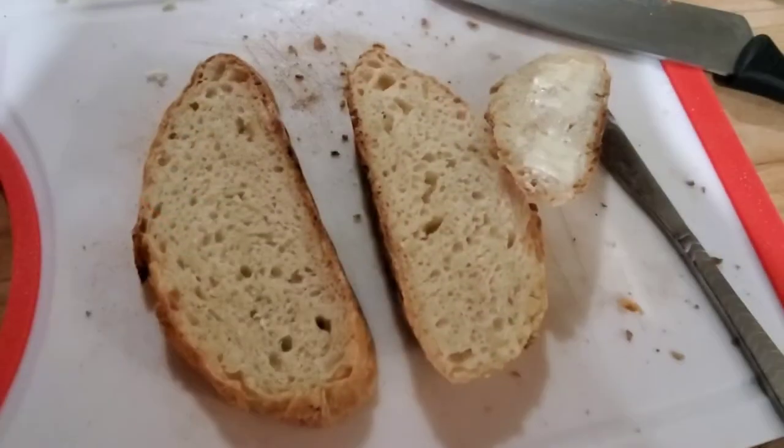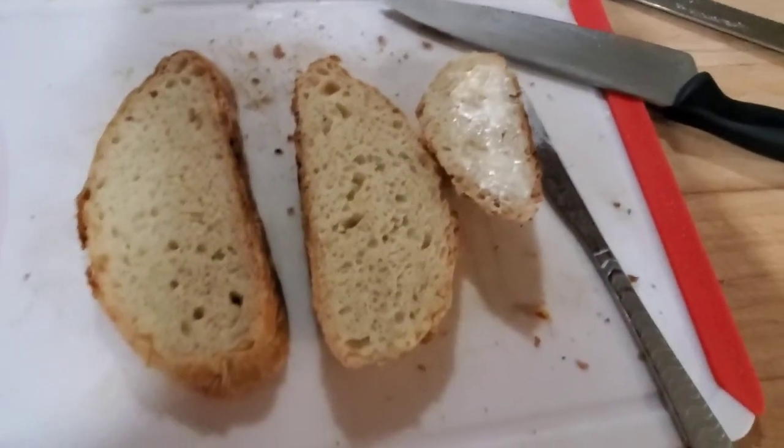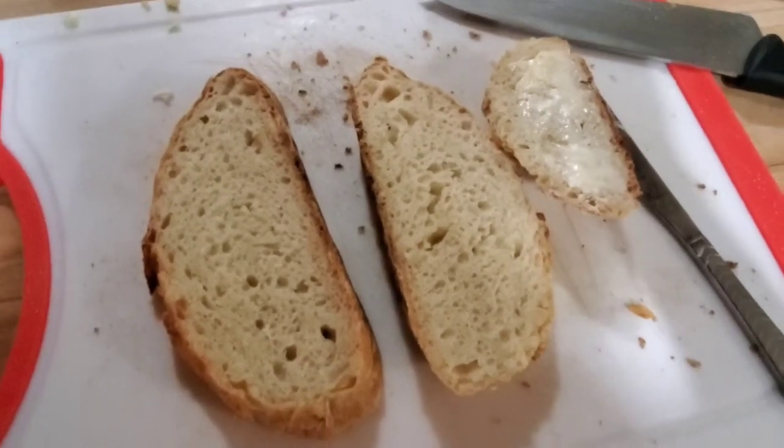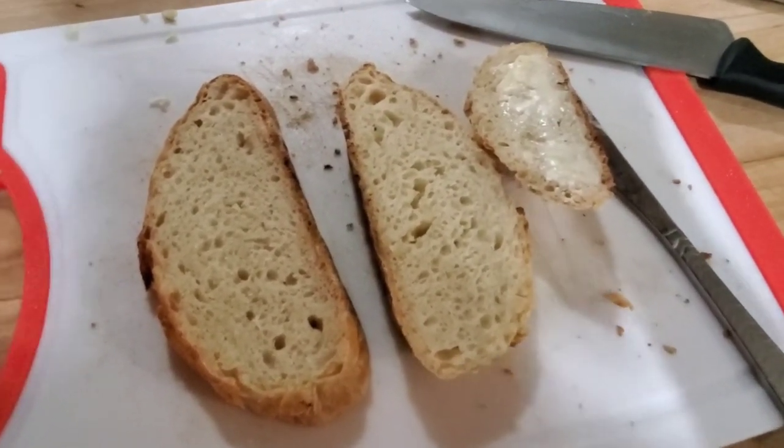Now I just have to wait — I really want some with butter, sounds so good right now. Here is the bread cut. I almost forgot to show you guys — I already started buttering it, I'm so excited to eat it. So I'm going to get this finished and get dinner together and have dinner.